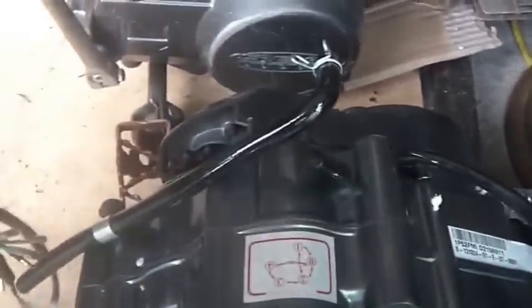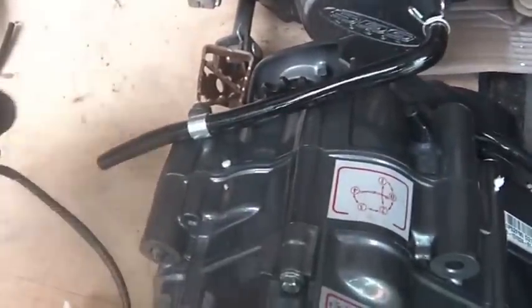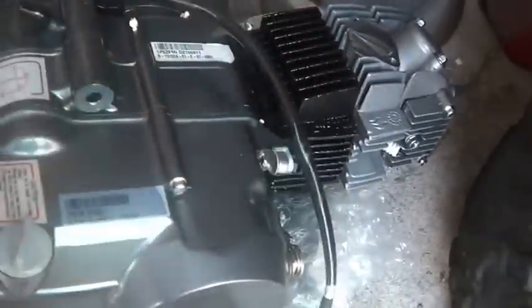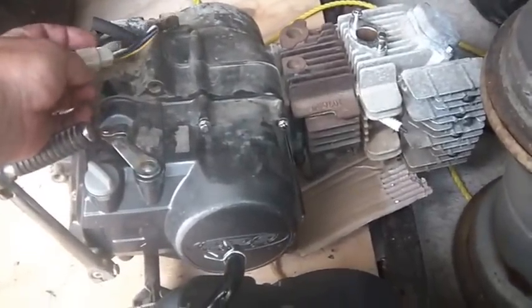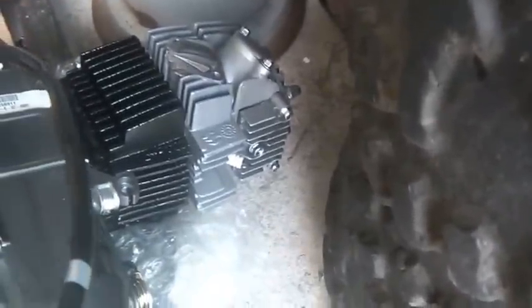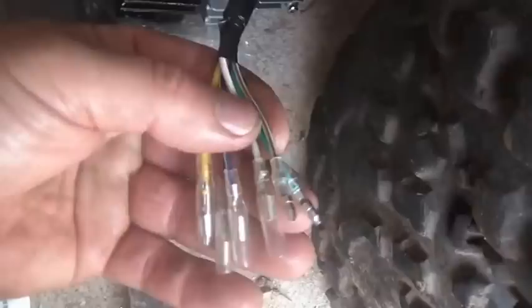I could do this one in two ways — I can borrow the plug from the old engine, though I kind of don't like to do that. Looking at the wire colors: black, green, white, yellow, blue — there's a couple of greens. It looks like they actually have exactly the same color wires, and one of the cables says 12 volt on it.